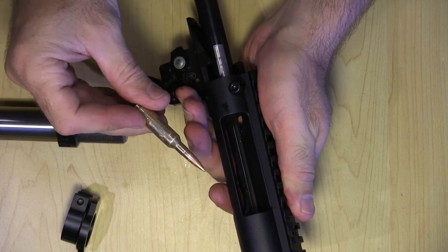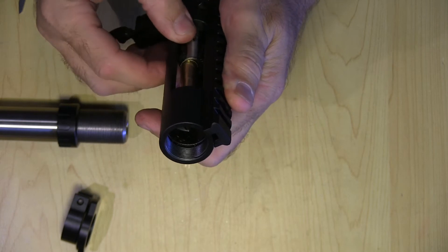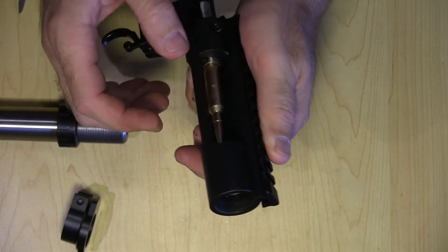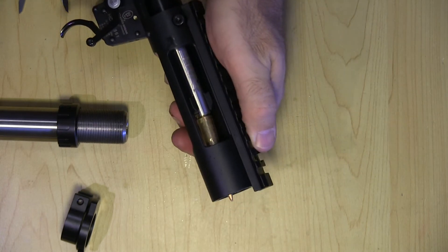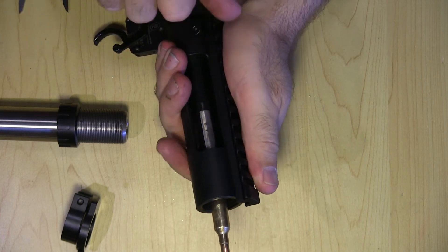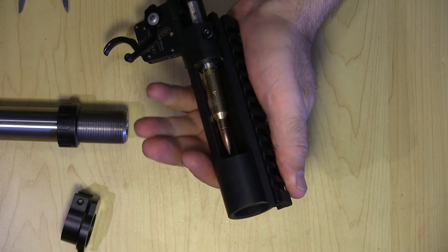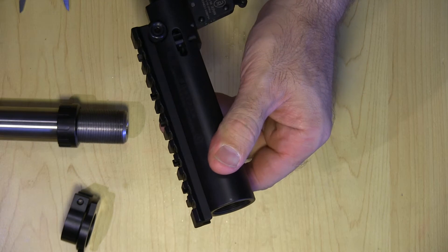Loading this in — you can see it will snap up in there, and then we've got the control round feed action. It's control round feed, and then we've got the ejector right there.